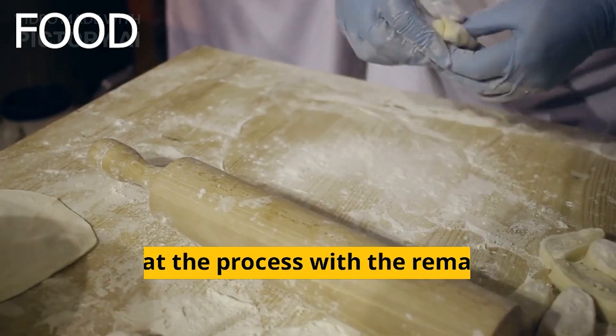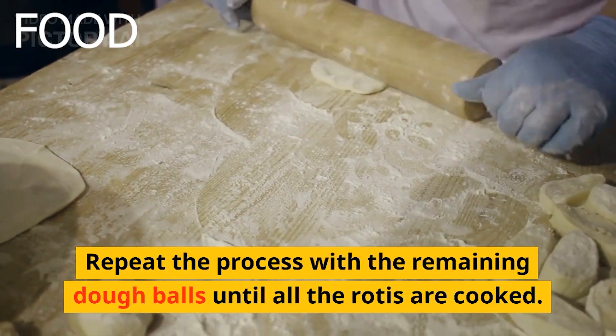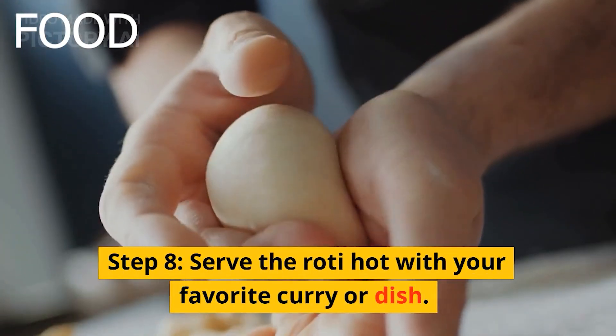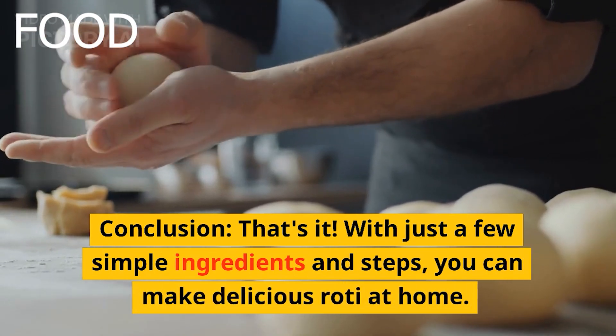Step 7: Remove the roti from the skillet and place it on a plate. Repeat the process with the remaining dough balls until all the rotis are cooked. Step 8: Serve the roti hot with your favorite curry or dish.